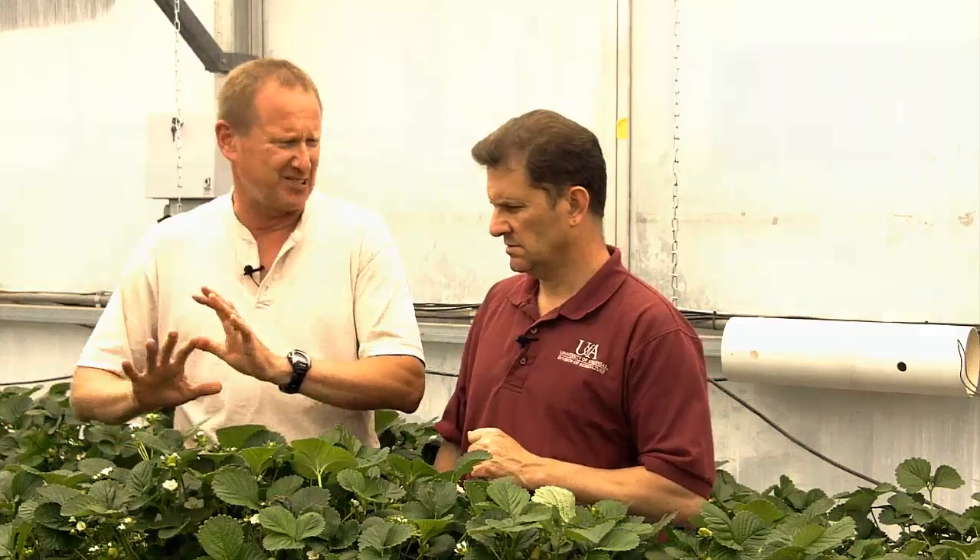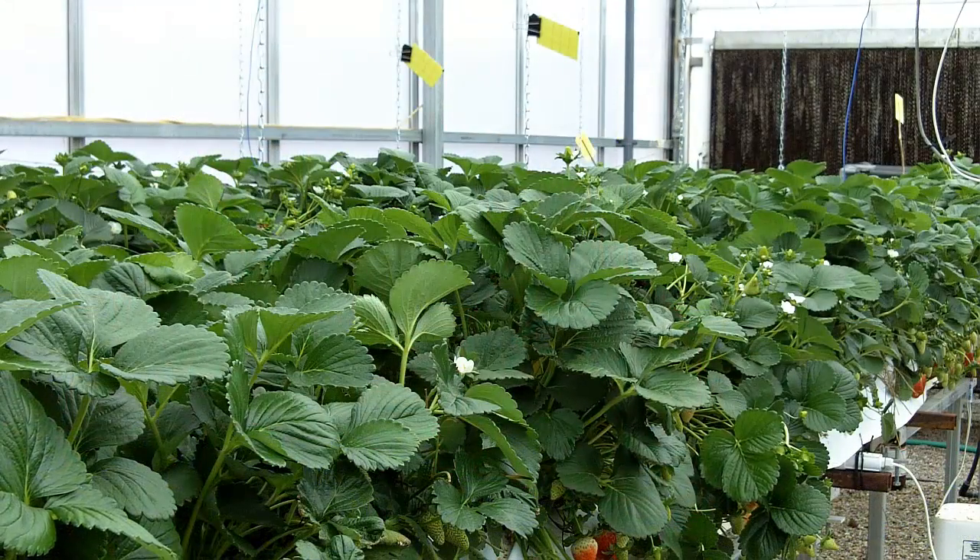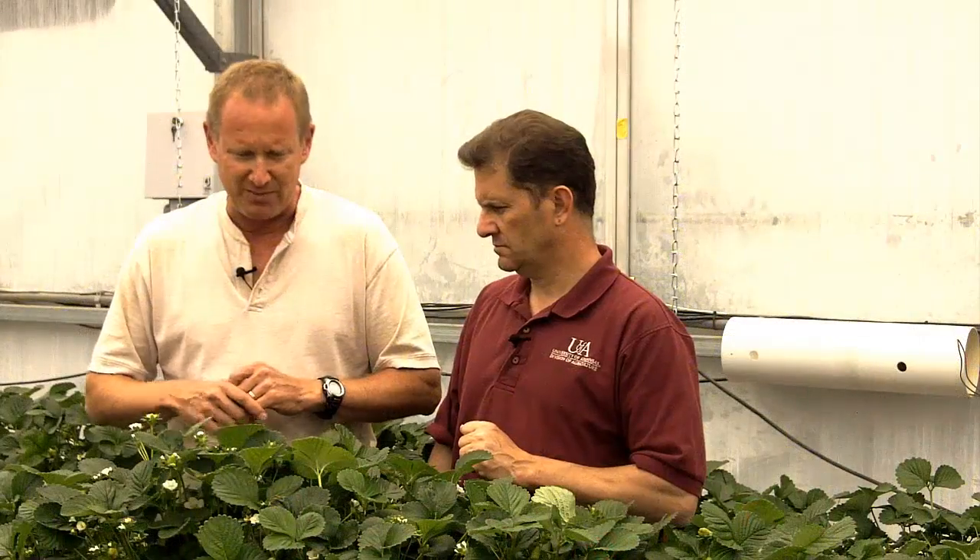So you're using two different species there, the Californicus and the persimilis. Right. Californicus we try to keep in the crop. Persimilis is more of a hot spot type treatment. Both very effective.